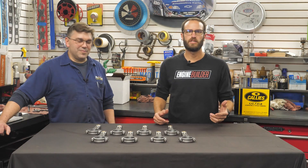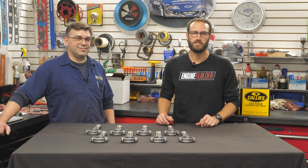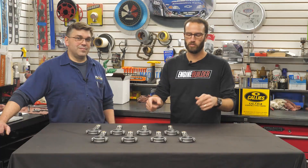When it comes to choosing a connecting rod for an engine build, you have a ton of options, and most of them are really good, which doesn't make it any easier of a decision. However, you can always rest assured that you're getting a quality option from Kali's — and I'm talking about Kali's Ultra I-Beam Rods, like what we have right here.